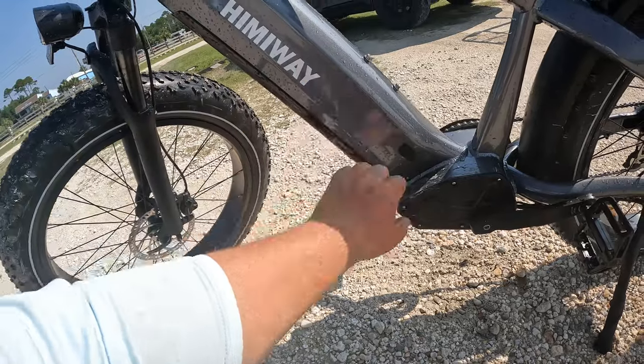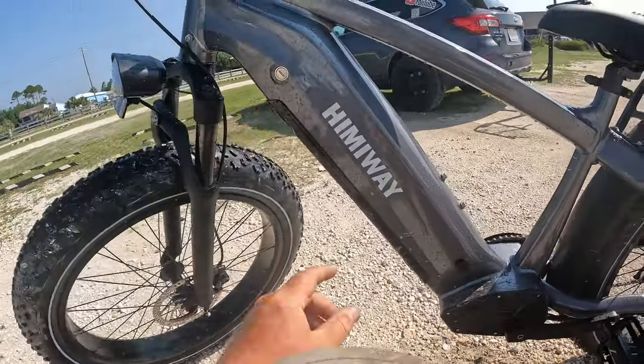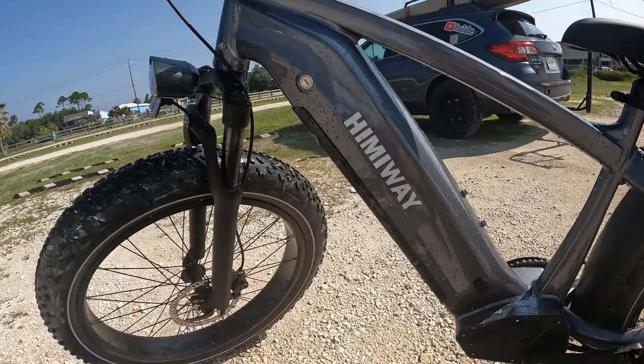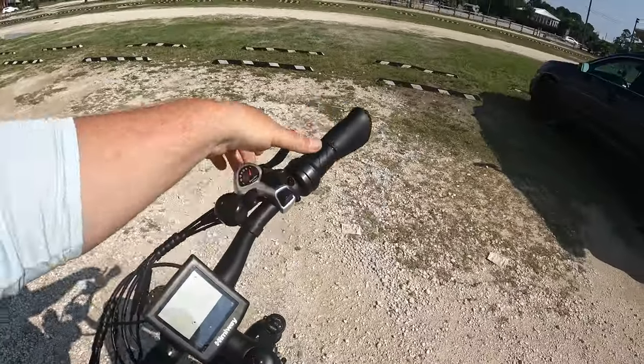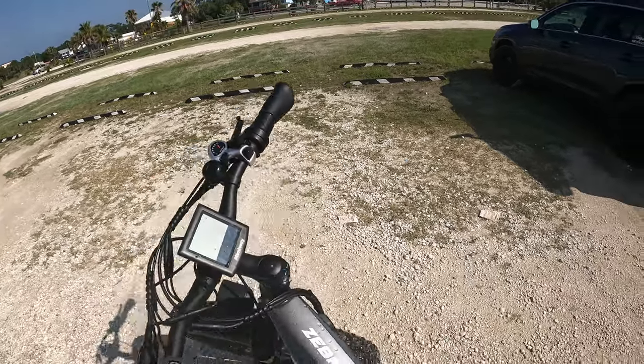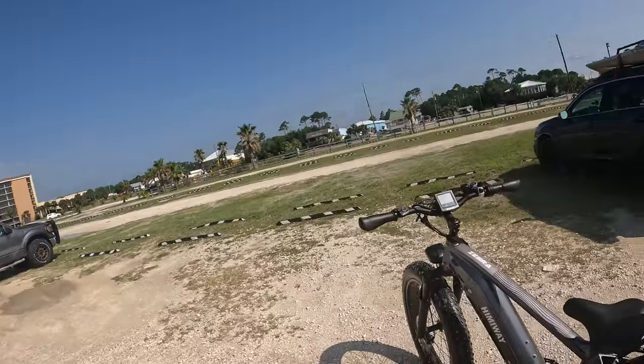The battery pack comes in right here — got a plug-and-port right there so you can just open up that port, plug it in, and charge it. It's got a key, so if I want to take the battery out and take it inside to charge, I can just put the key in and do that. Got front and rear brakes, got a Shimano 7-speed shifter on it which is super nice. One of the modes we didn't really talk about is assist mode — if you want to get maximum life out of your battery and range, you can pedal the bike and as you pedal it will kick the motor on and assist you. I've gotten it up to about 22 miles an hour with assist mode, so you do have that option.